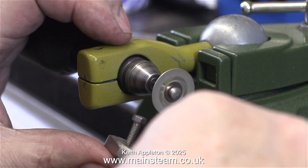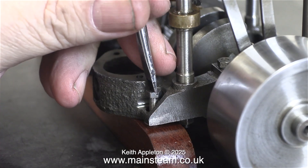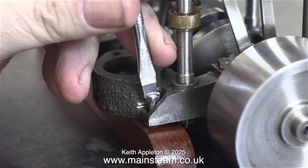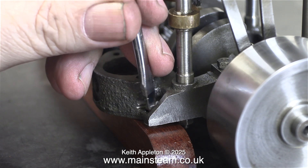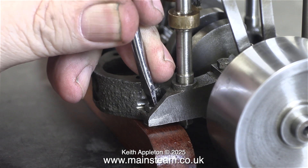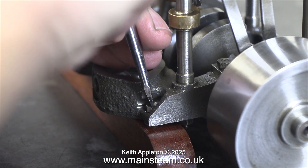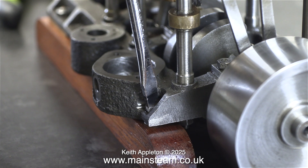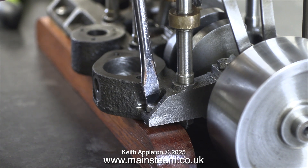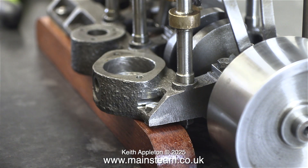Once I've cut the slot I widen it slightly to take a screwdriver blade. Very un-engineering-like, I know, but my channel is not just about machining — I like to save time wherever possible, and this is a very quick and simple way to make a thin slot in a piece of metal with no setup time. Just hold the piece in a suitable pair of pliers and do it by eye. Don't forget to start the slot slightly to one side, because you're going to widen it — starting exactly in the middle means widening both sides. Once I tightened up the bolt, the slot was in a really good position.